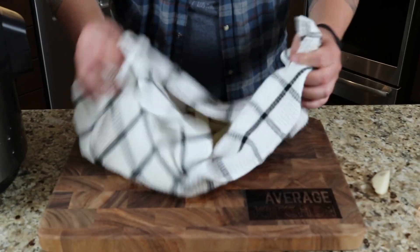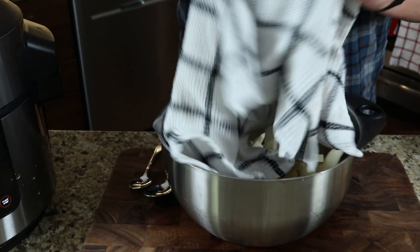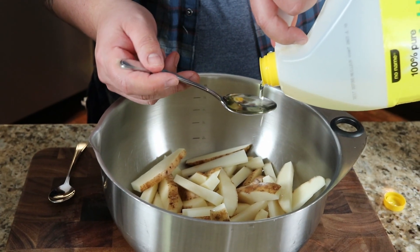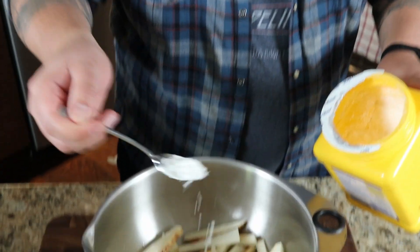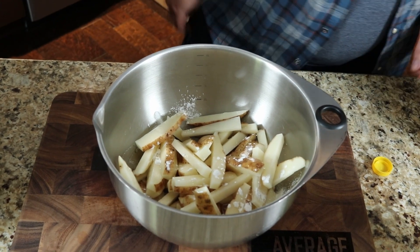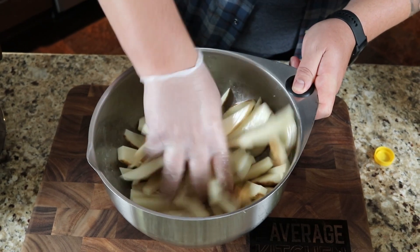We're just going to dry them off in a towel, shake them around, dry them off, and they're going to go back into the stainless steel bowl. I'm going to throw in two tablespoons of standard vegetable oil, give that a mix. And then I'm going to throw in — and I've been doing this lately and it's worked out quite well — half a teaspoon of cornstarch. Just flutter that in there. It really helps crisp them up to get those really crunchy, crispy fries. Mix those really well, just want to make sure with the cornstarch that you don't have any big chunks.